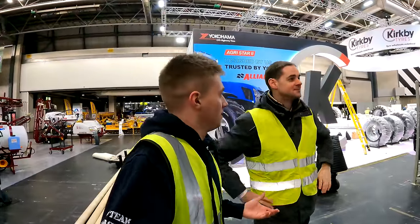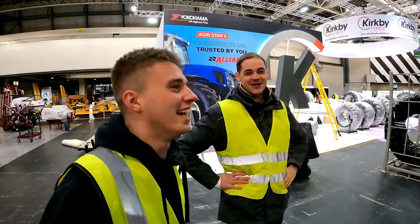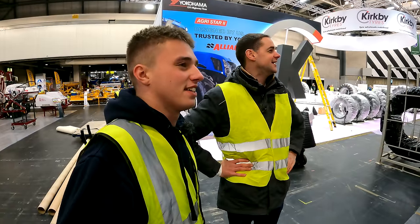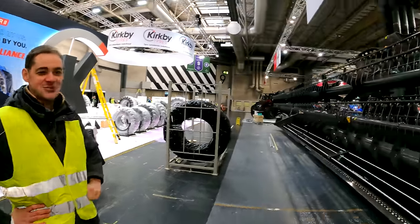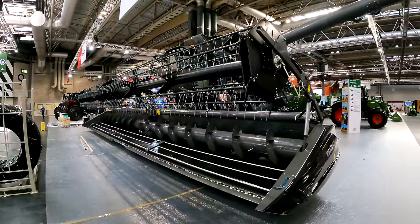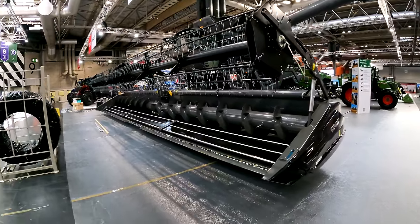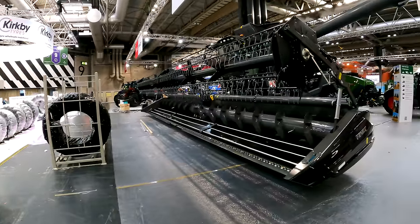We've had a wander down to Fent. Ed Dennett from Fent welcomes us to their stand, which is still in build — a serious setup with all the big toys. Starting with their Ideal 9T combine — sort of one down from the top 10T — showing the 12.2 metre super flow header. You can also have it with a Geringhoff flex header, and they're showing the track machine which seems to be what most people go for.